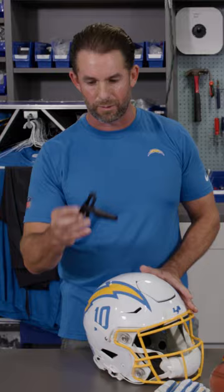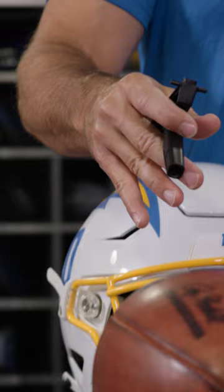This helmet is a Speedflex helmet — it's a different model. As you can see, it attaches differently on the sides, which is why we carry this. We'll have this and the trainers will also have this in case we need to remove a face mask quickly.